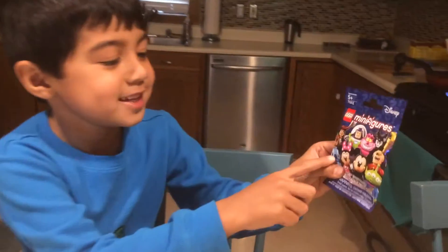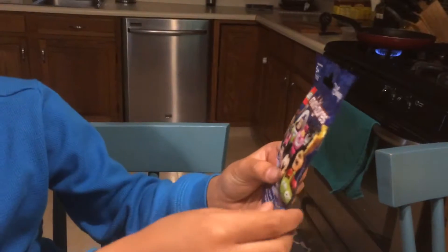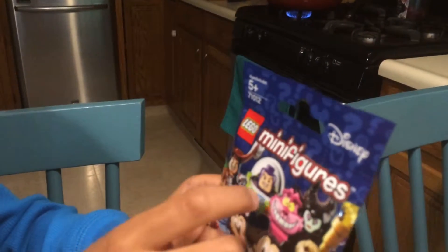So on the package, it looks like we can get Stitch, Minnie Mouse, Mickey Mouse, the Alien from Toy Story, Peter Pan, and Captain Hook.